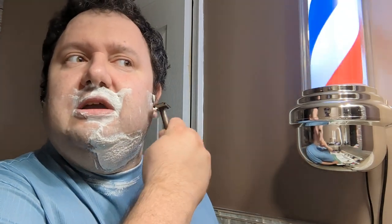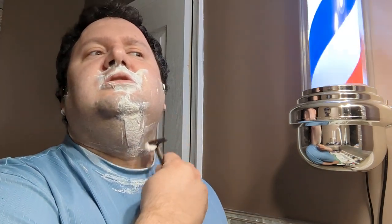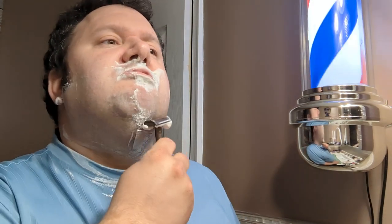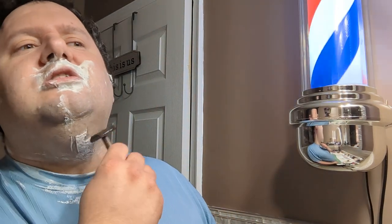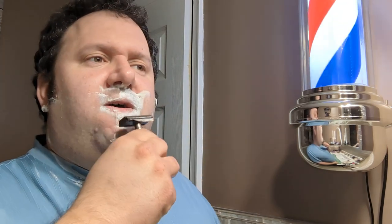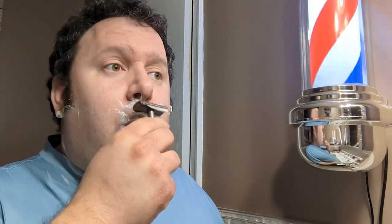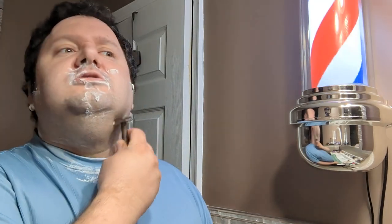I'm getting more of a stinging, pulling sensation with the Henson than I did with the Yakky. Is it taking the hair off? Yes, absolutely — it's a good clean razor, meaning it cleans your face like it's supposed to. Whenever you get a razor that is leaving lather behind on your face, it's also leaving behind whiskers, so you're not getting that clean shave you want.